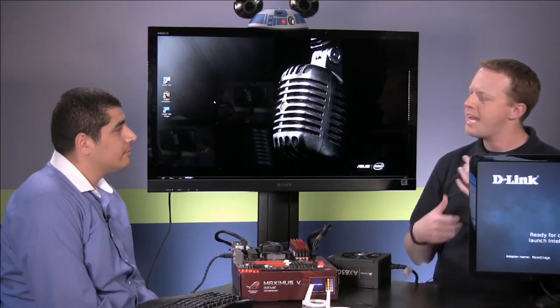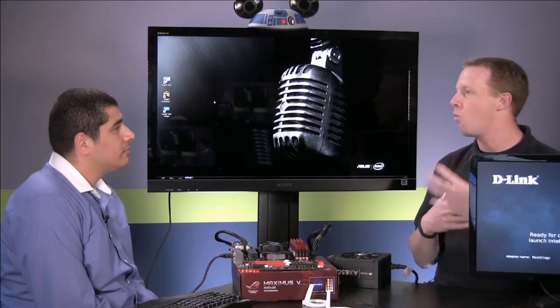Another interesting feature that ties along with being able to integrate wireless MPCIE wireless adapters on a motherboard — even like this Gene board here — is that we're going to see desktops with WiDi feature, which is really cool.